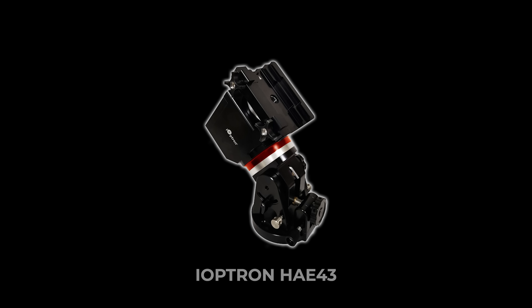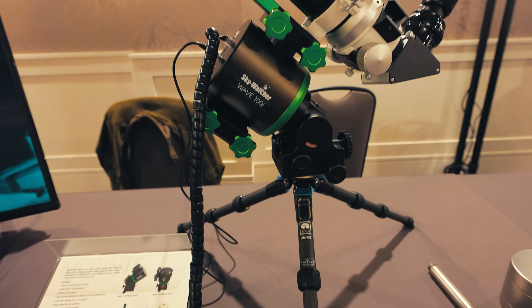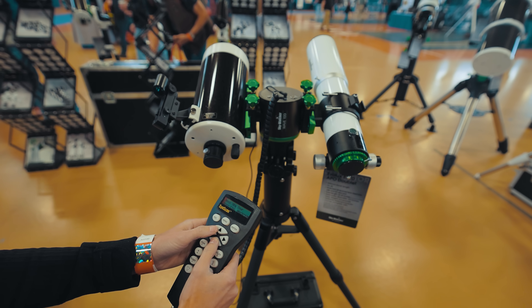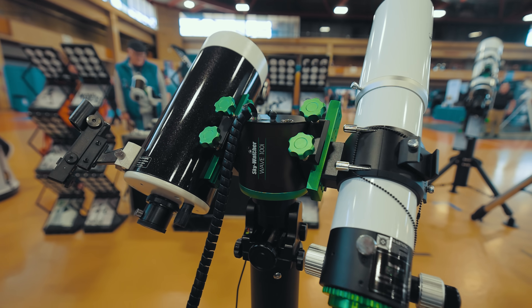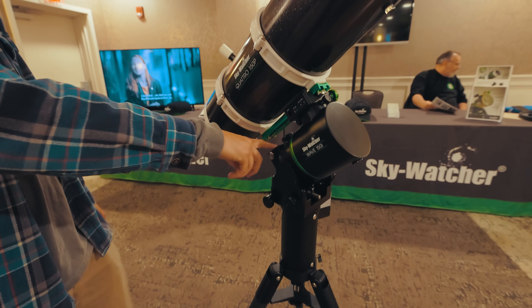iOptron has an option in this class as well, the HAE43. Skywatcher recently announced their new line of strain wave drive mounts — the WAVE-100i and the WAVE-150i. These strain wave mounts add handy new features like a cable management system and the ability to use your existing SynScan hand controller. The WAVE-100i is slightly heavier than the AM3 and can handle 22 pounds without a counterweight. For those needing more payload capacity, the WAVE-150i can handle 33 pounds of gear without a counterweight.